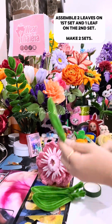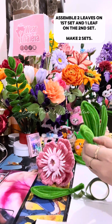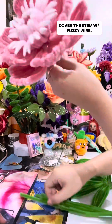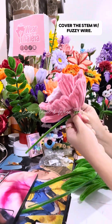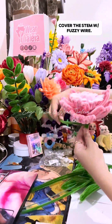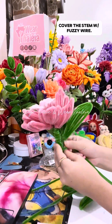Assemble two small petals and one big petal. You can cover the floral wire with fussy wire or floral tape. Put the leaves, then secure it with fussy wire.